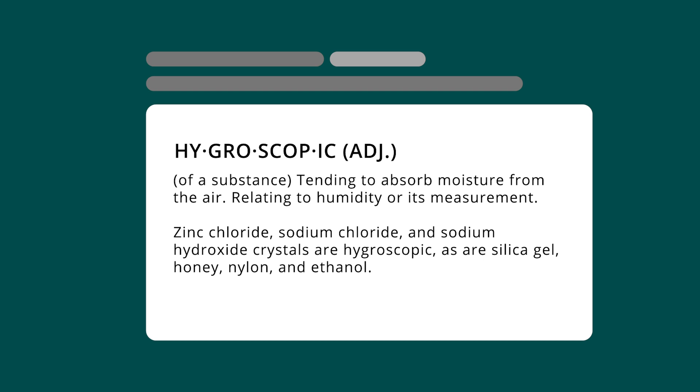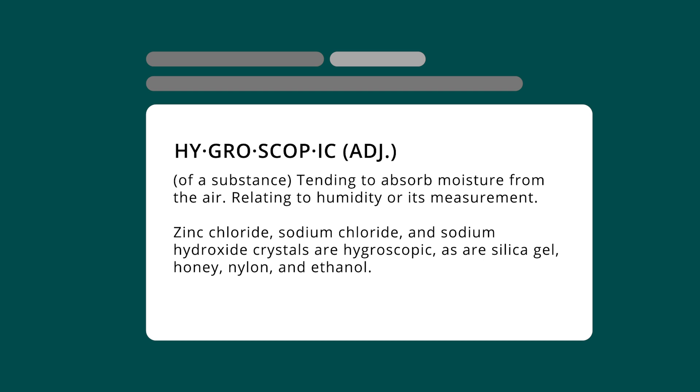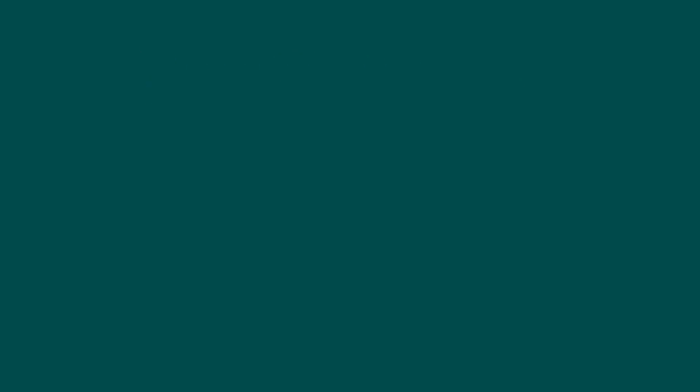Anything from a dirty print bed or a clogged nozzle, to a cool breeze flowing through the room that your printer's in — all of these factors can add up to a spectacularly failed print. But one factor that you might not have thought about is the state that your filament is in. Now there are many different types of filament, some of which are more sensitive to their environment than others. Today I'm going to be addressing a phenomenon that affects many types of 3D printer filaments called Hygroscopy, which is the phenomenon of attracting and holding water molecules via either direct absorption or by absorbing it from the atmosphere.